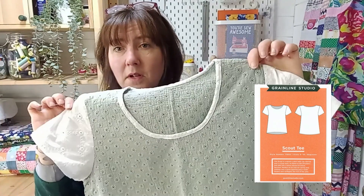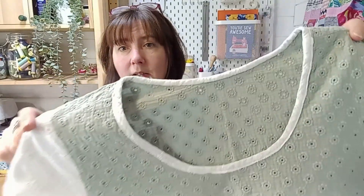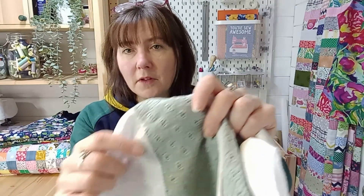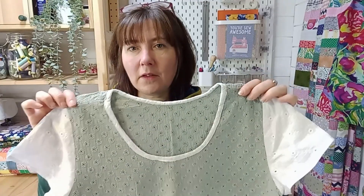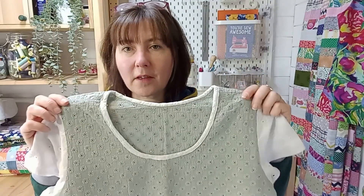Here are just a few of mine. I like the Grainline Studio Scout T, and sometimes I don't always have enough to cut all the pieces out. This is an embroidered version — I had a little piece of embroidered fabric left from a Carnaby dress I made, and even though they're not the same colour, they're really harmonious together. The Scout T is a good one for hacking.